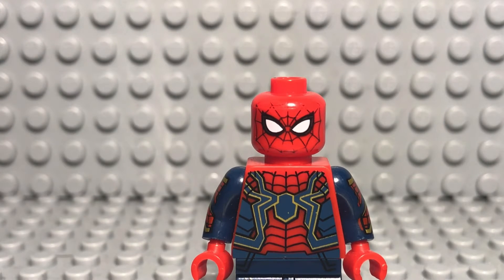The head print — you can't even tell the difference between the official and non-official. Overall, I'm going to give this minifigure an 8 out of 10.